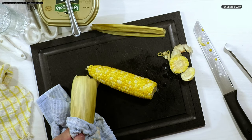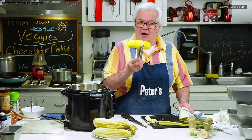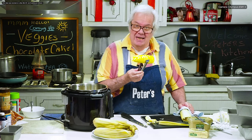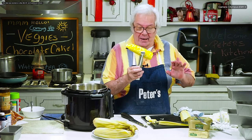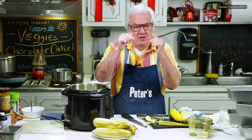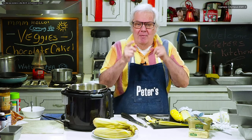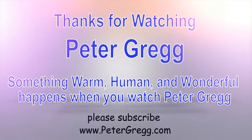So I have cooked all the corn and now I'm going to put butter on it and make it ready to be eaten. We de-husked it, we cooked it, and it's ready to be plated. That simple. Easy as pie. If you have not subscribed, you can subscribe on the bottom. You can actually give me a tip or a cup of coffee in the description — it says 'buy me a cup of coffee' and you can actually support the channel. Peter Gregg, Miami, Florida. Please subscribe. All my subscribers, I love you. Bye bye. You have just watched another Peter Gregg video. Something warm, human and wonderful happens when you watch Peter Gregg. Thank you for watching.